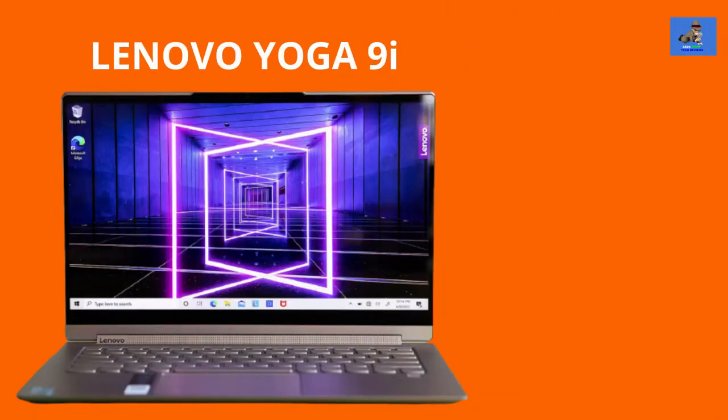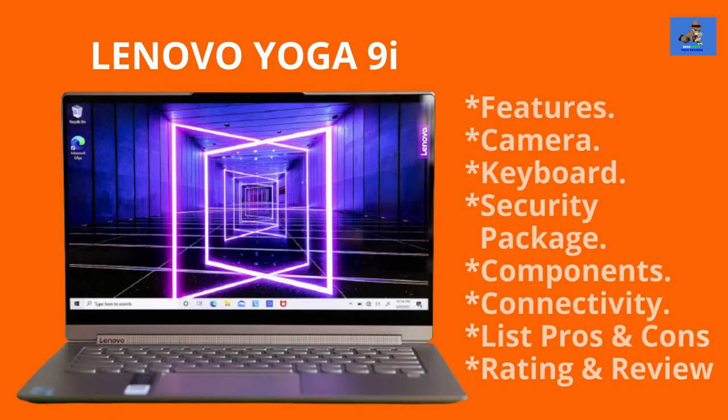The Lenovo Yoga 9i 2-in-1 touchscreen laptop — a smart, versatile, innovative laptop with state-of-the-art technology that's respectfully and reasonably priced. In this video, I will examine, explore, and review the Yoga 9i's features, camera, keyboard, security package, components, connectivity, list of pros and cons, and render my overall rating and review.